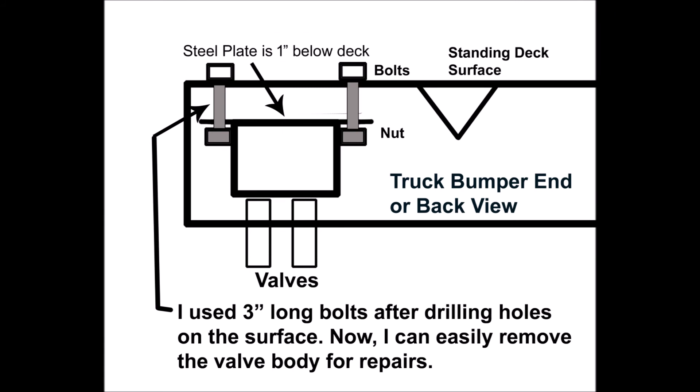When I put it back, I drilled four holes to match on the deck surface and bolted the valve body using three-inch-long bolts in the same place. The job went much quicker and easier, and you can't even notice the bolts on top.